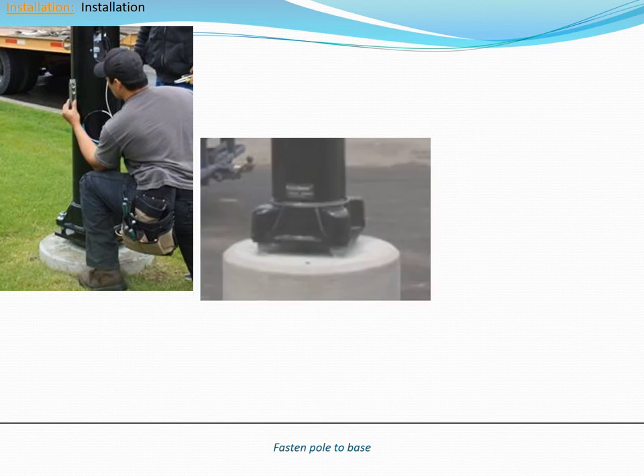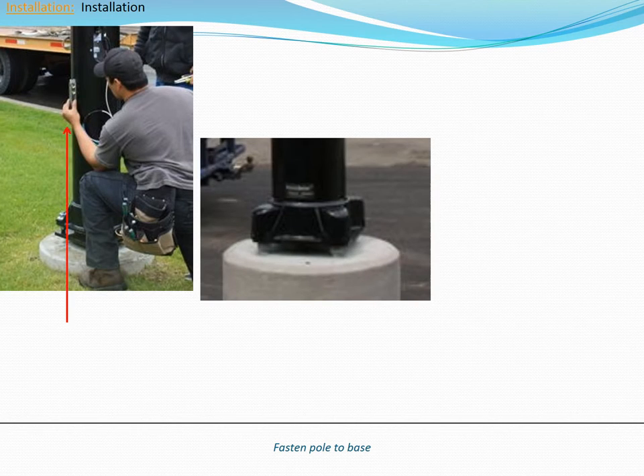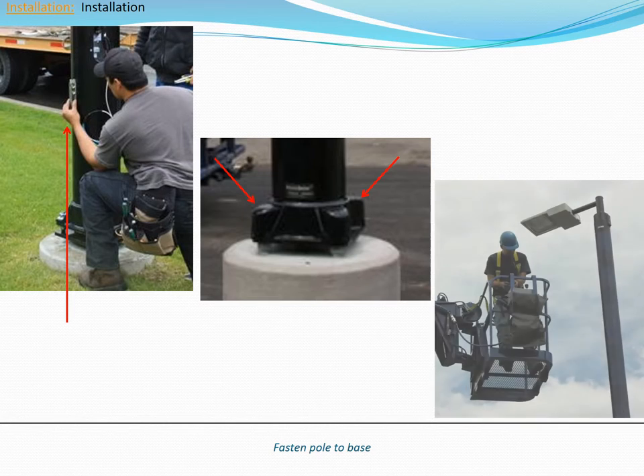Feed the ground wire through the hole in the pole base to be connected after the pole is bolted down. Adjust the pole for plumb and tighten the anchor nuts. Next, install the four bolt caps over the anchor bolts and secure with the hex head bolts. Finally, revisit the pole with a man lift and fine tune the luminaire and arm positions.